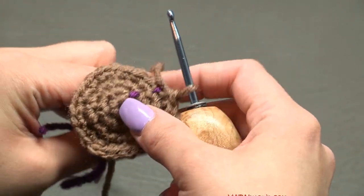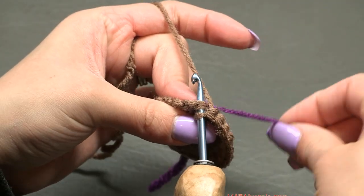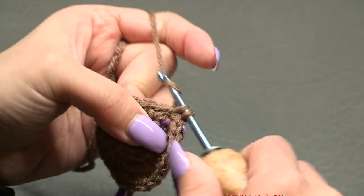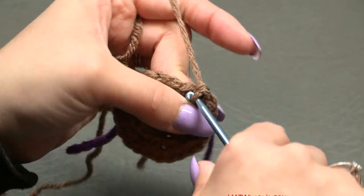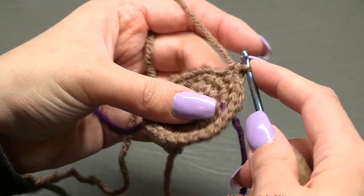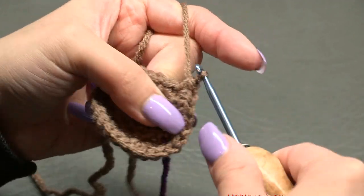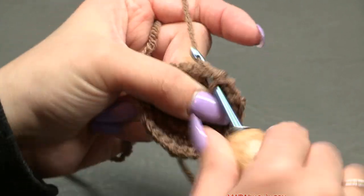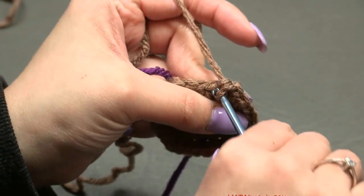We now have 24 stitches. Move the stitch marker up for round five. Put two single crochets in the first stitch — one and two — then one single crochet in each of the next three stitches. Repeat that five-stitch sequence all the way around. At the end of round five you'll have 30 single crochets.